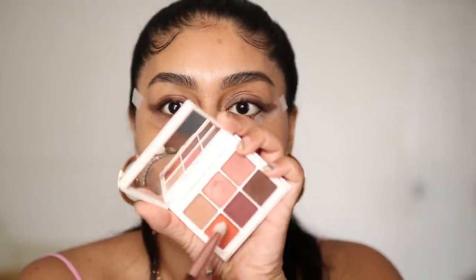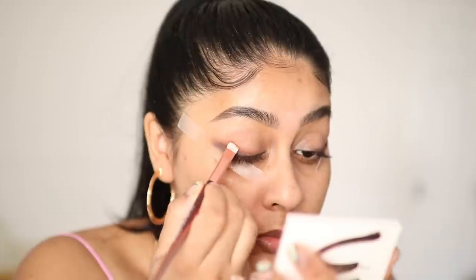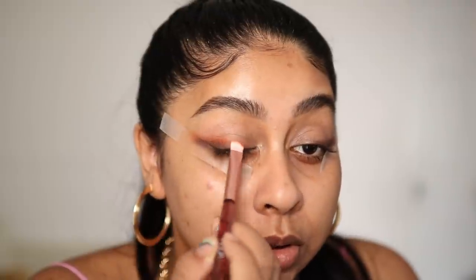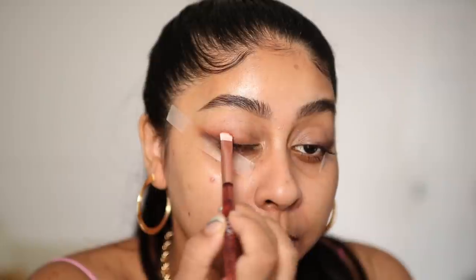Now I'm going to take the orange and put it right on top of the brown to create a transition — not completely on top, just about a third of it. I've closed the curtains because I can't deal with this sun. Look how pretty that orange is on top of that brown — I'm not being too neat with it, I really want a nice blend between the two.